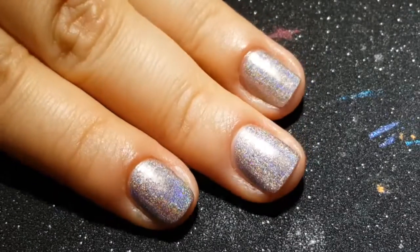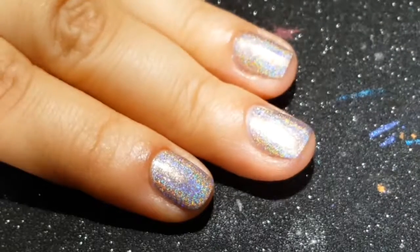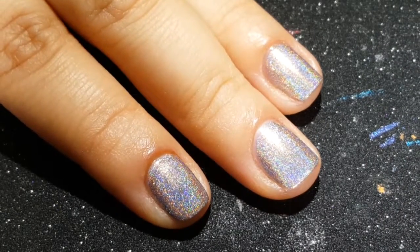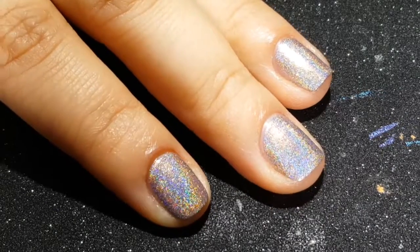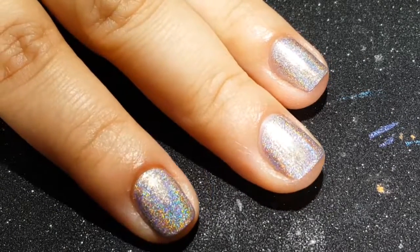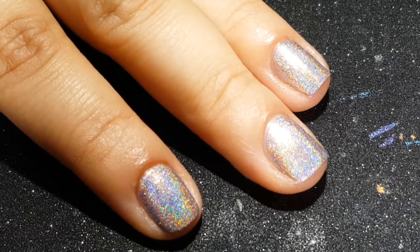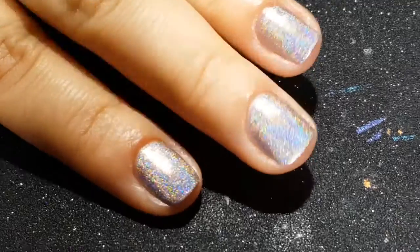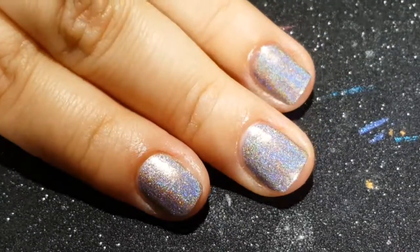Okay guys, so here is what 'For the Curious' looks like. I'm sorry — English is actually my second language, so I sometimes mess up the pronunciation of certain words. Spanish is my native language. Anyway, here's what 'For the Curious' looks like when it's all done.